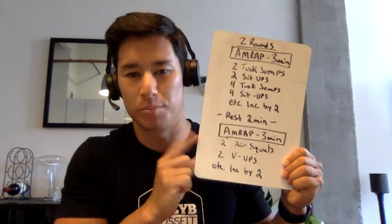Complete this AMRAP, rest, complete this AMRAP, then you are finito. So let's go! Like this video for Caroline if you want to see more of her. Let's do it.